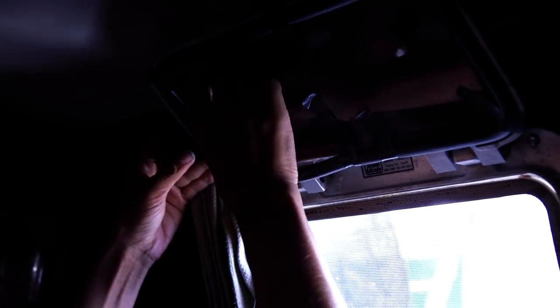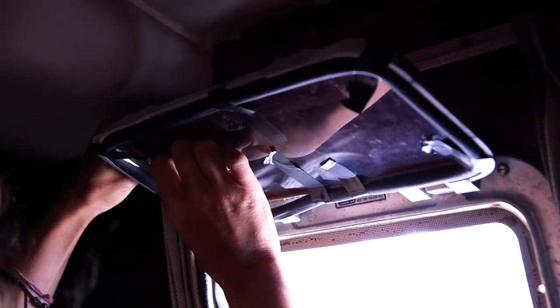What are you working on, Amanda? Anyone who's tried to re-glue a gasket on a port light can tell you it's a major pain in the butt.